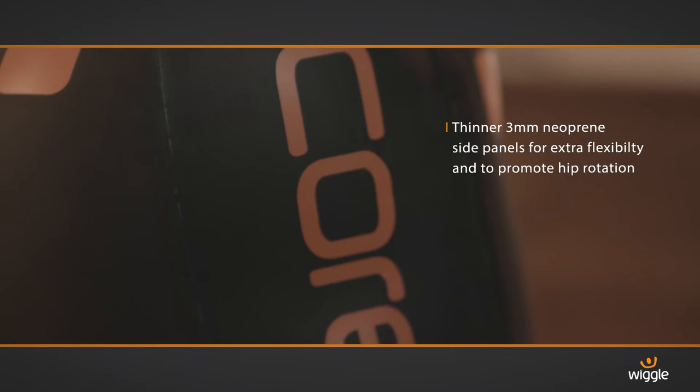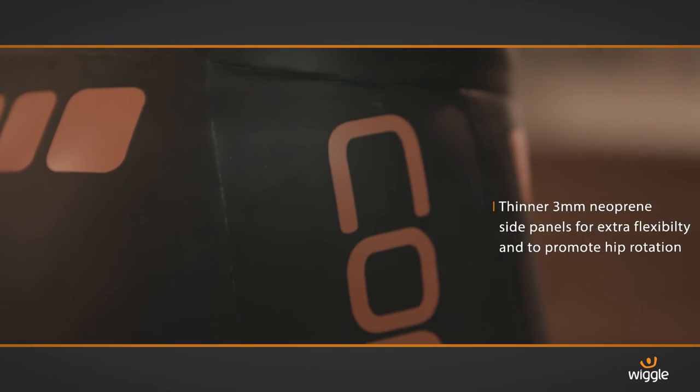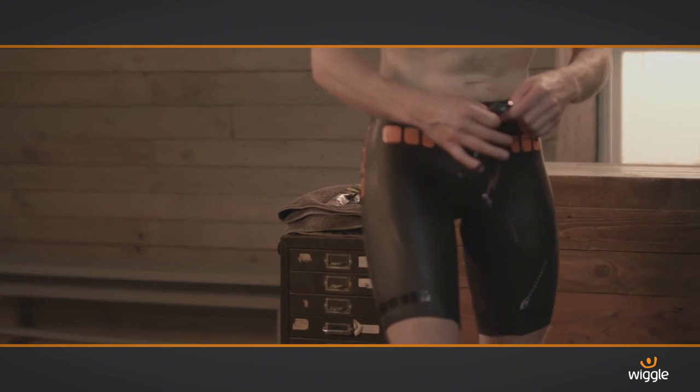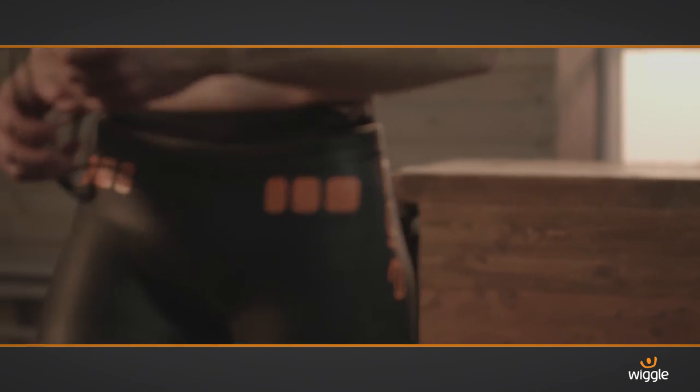The shorts are designed with thinner neoprene side panels that allow for extra flexibility and hip rotation. Suitable for guys or girls, these shorts are totally durable and are up for the challenge of hours in the water.